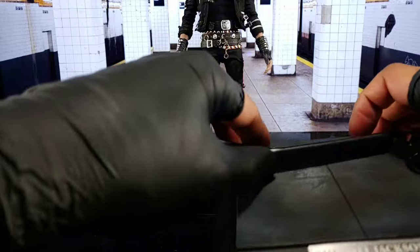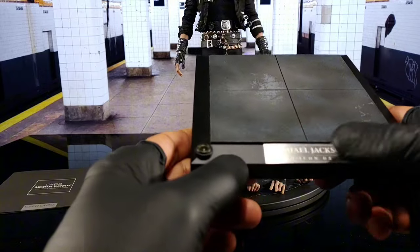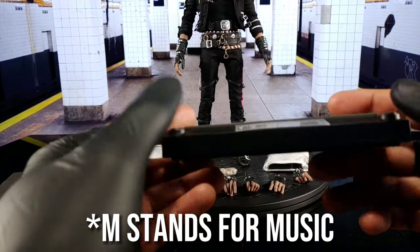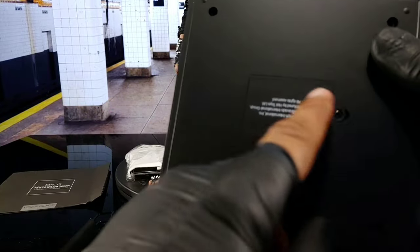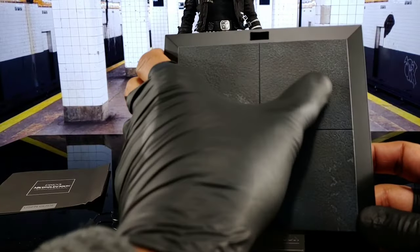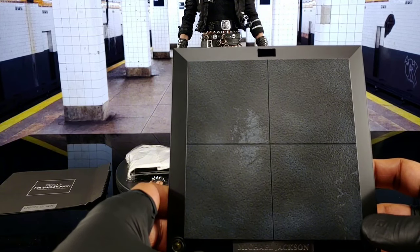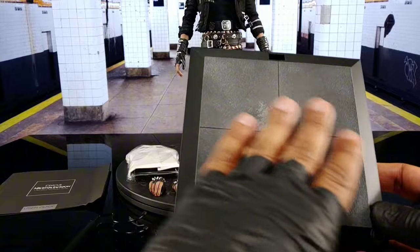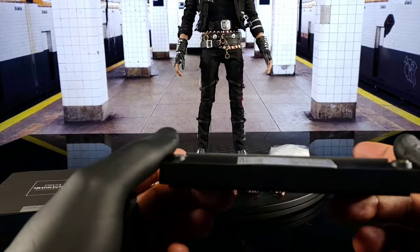You get the base with the crotch driver support, got the base with the MJ nameplate — Icon DX, I'm guessing the M stands for Michael. Got the light spots, I'm gonna put some batteries in this thing and light it up when I get a chance. Simple Phillips screwdriver gets the battery compartment open. I like the base — the textured feel gives you that tile look from the subway. You know, that's where he shot the video in the Brooklyn subway, so it kind of gives you that feel of the ground he was standing and dancing on.